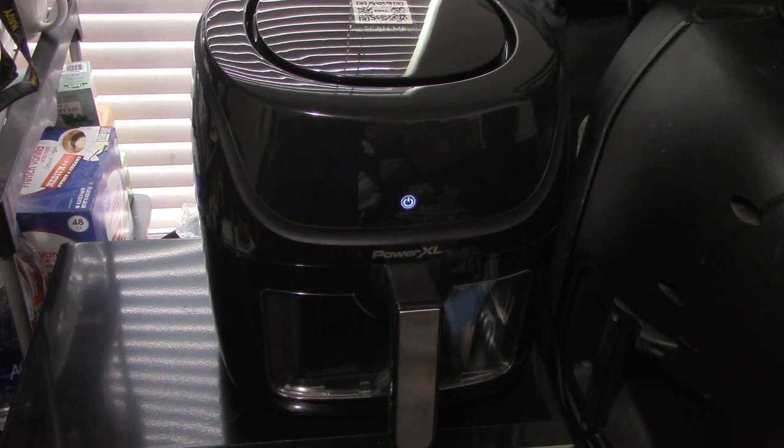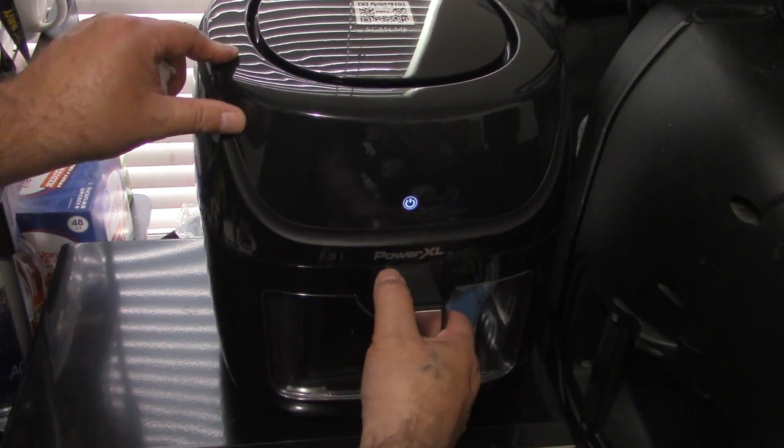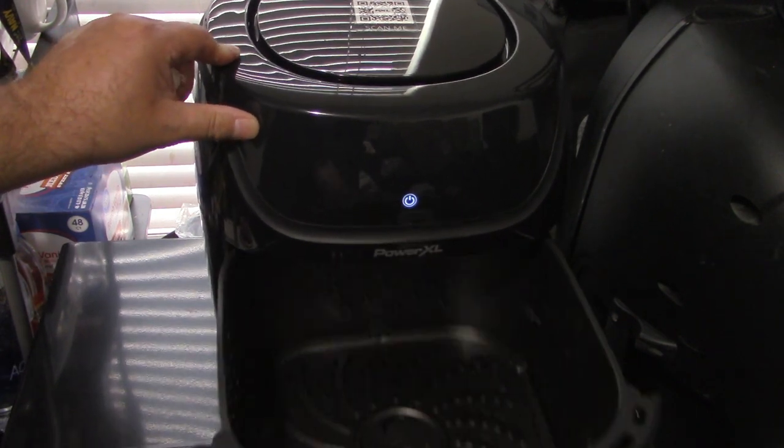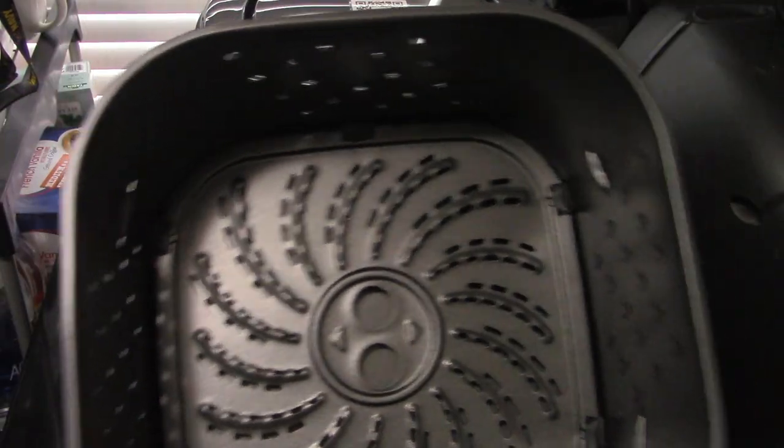I really wish I would have had this defrosted earlier, like yesterday, and then I could have actually cooked it. But we're going to attempt the whole gamut — put it in there to defrost, then once it's defrosted enough, power air fry cook it. So let's get right into it — we're going to open this up and you'll hear a beep. There's the tray all empty, and there's a drip tray underneath it.